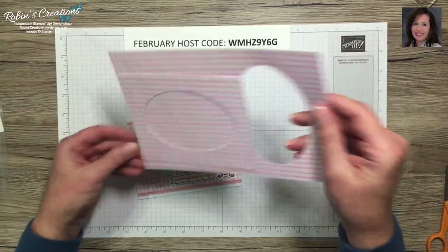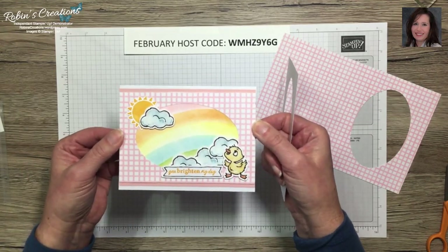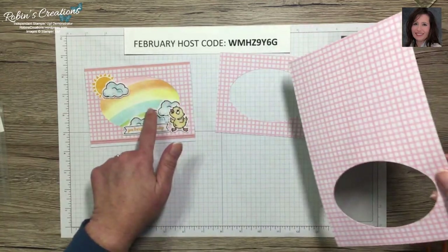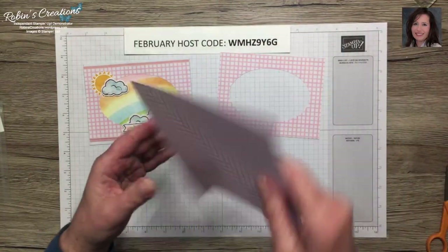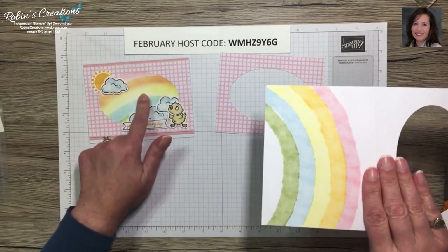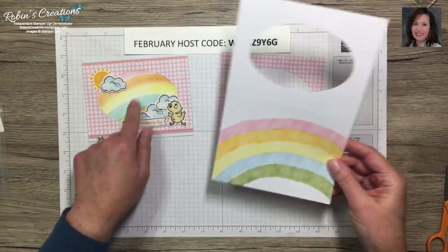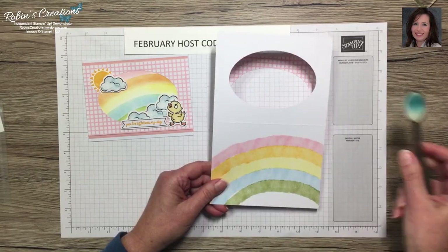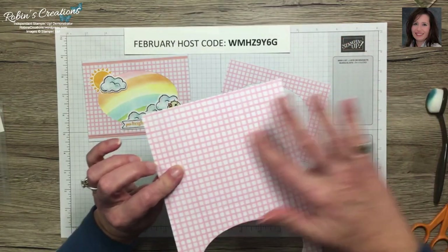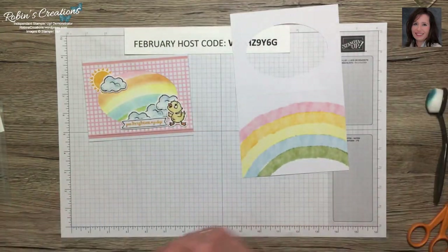By making it a card front rather than the original folded card, it leaves us this pretty paper to work with. You may be thinking we'll use the rainbow from the kit, but actually I made my own rainbow using the new mini blending brushes. So if you want to save the kit pieces for alternates, here is how I made my rainbow.